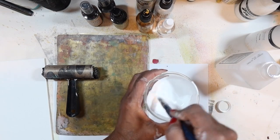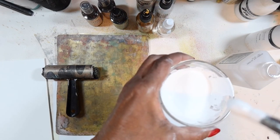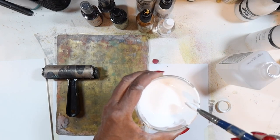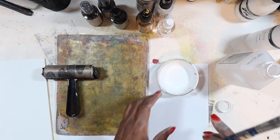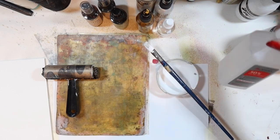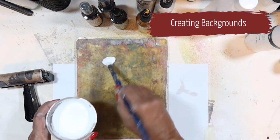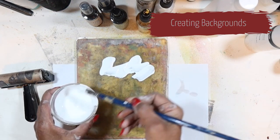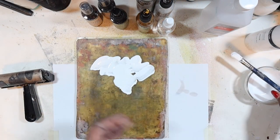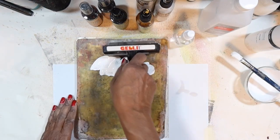I want a nice loose consistency — maybe like buttermilk — something that's really not going to drip off the brush. Now that we have that mixed, we're going to start with the backgrounds. I just use my paintbrush to paint on a bit, then I'll spray a little more alcohol because I really want this to be loose, and then we're going to brayer it out onto the surface.